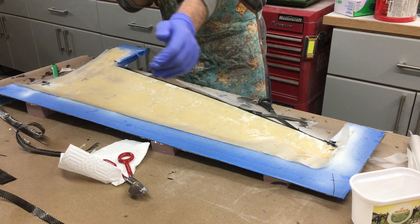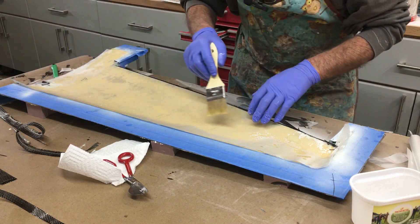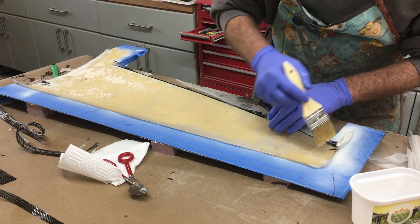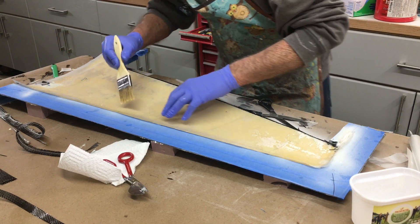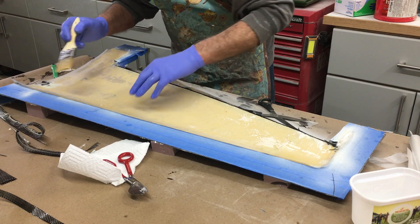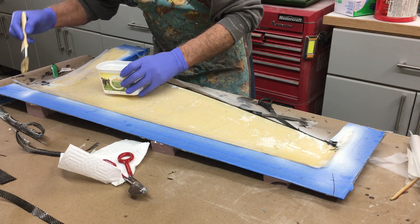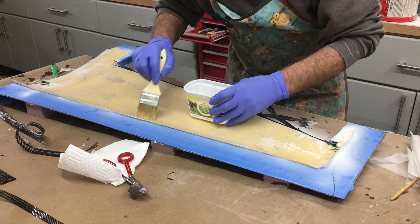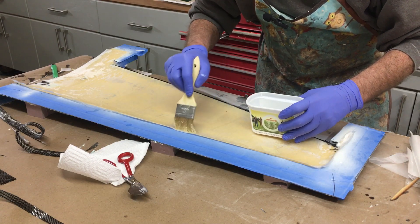Normally I put resin on the bottom cloth plus on the bottom of the foam, but this time I'm trying something different because that uses a lot of resin. Instead, I put a lot of resin on the lightweight cloth below and then place the foam in — so there's tons of resin underneath. My theory is it will suck through because it always does, so there's no point wasting resin on both sides. The top cloth is going in now, making sure it's all nicely wetted. Then I'll put the peel ply on — the separator — followed by the absorbent material, and we'll bag it and hope for the best.